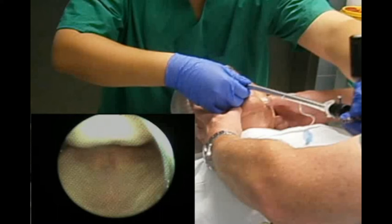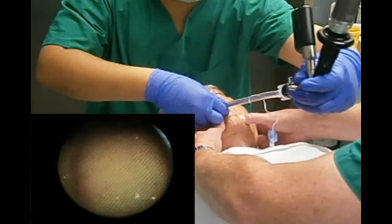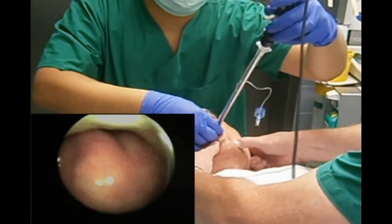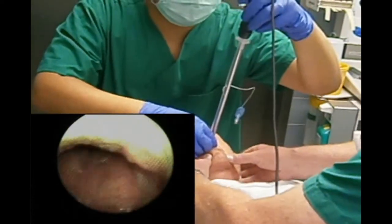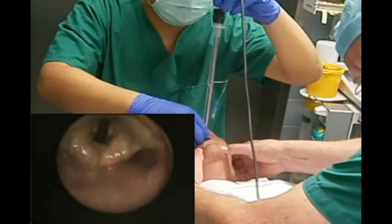Secure the scope in the midline of the mouth with your non-dominant hand. This is called the pull cue maneuver. Follow the airway while using the tongue as the horizon. At the level of the uvula, perform the bar top maneuver. Once you've entered the glottis, release the tube from the holder, then push down the tube.